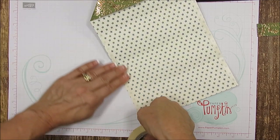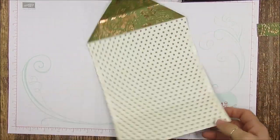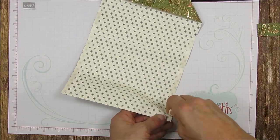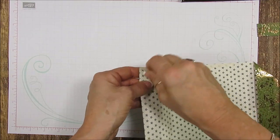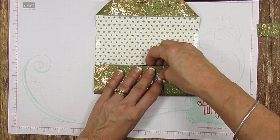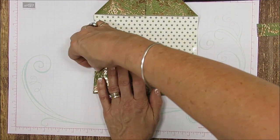I know Christmas is going to be here and gone before we know it, but this is something you could also use for birthdays or to give somebody a little token of appreciation — very quick and easy. Now just peel up the back of the tear and tape and place the chocolate bar back where it was. When you fold down, try to stay right at the edge.